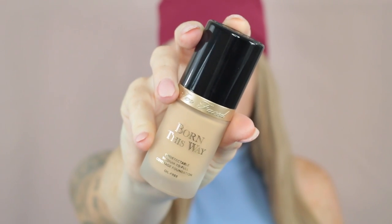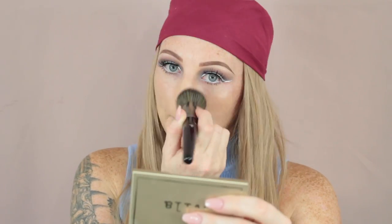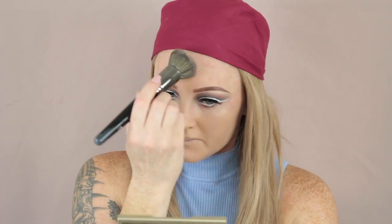For foundation, I'm using my current favourite which is the Born This Way by Too Faced, and then I'm taking my Morphe E31 and just buffing that foundation into the skin. I did have really high hopes for Morphe brushes and this brush is my favourite out of all the Morphe brushes that I purchased. It's really dense and it applied the product perfectly and it didn't leave any streaky lines in the foundation.